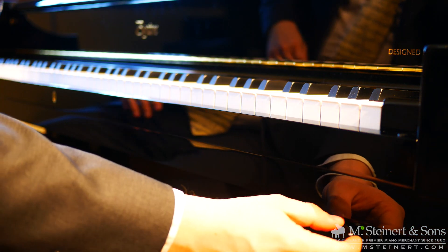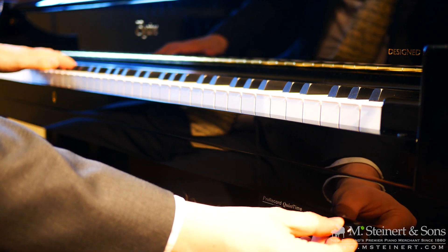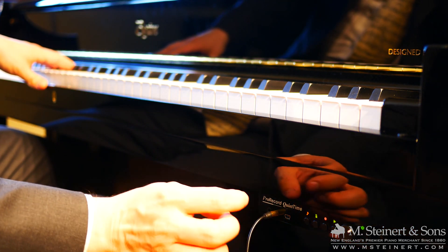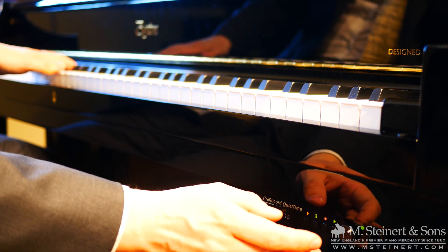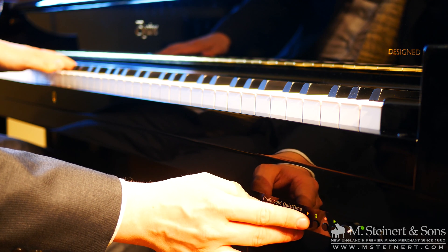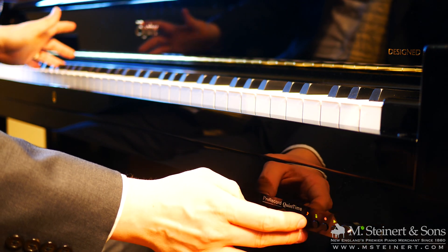We can control the volume very easily. Here we have two headphone ports so you can play duets — two people on the one piano at the same time. If we press this button, it switches to a different piano sound.